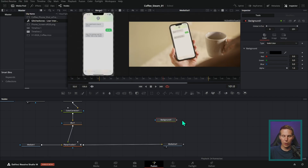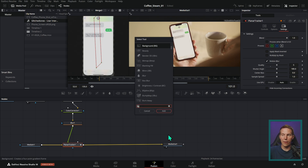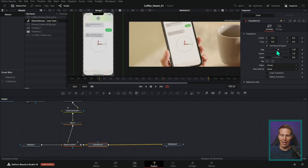You can also add a node after a selected node. If you hit Shift+Spacebar while a node is selected, it will add the new node right after it. So if we type XF — that's the shortcut for Transform — and hit Enter, now we have a Transform added right after our Planar Tracker, and we can do all the magic that entails.